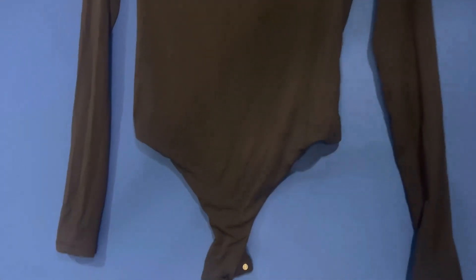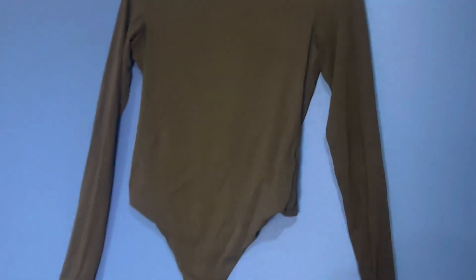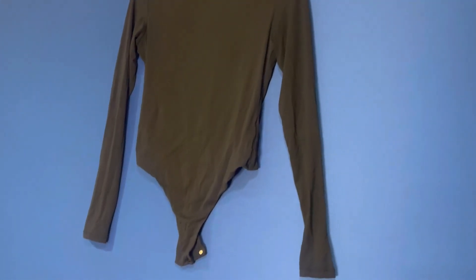It really feels like Skims in that nice buttery soft material. It has that nice high neck at the top, like I mentioned. This is machine washable, so that's extra awesome, and it's also super compressive.